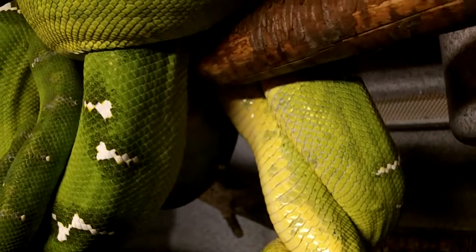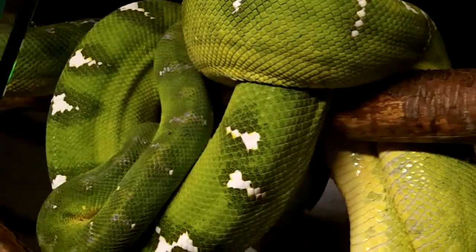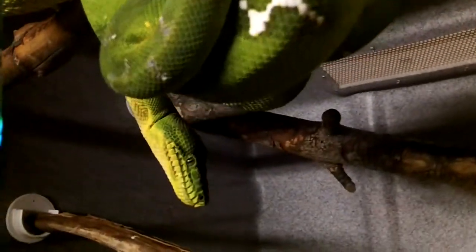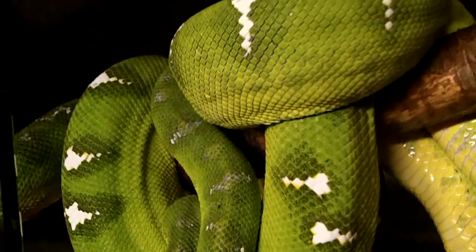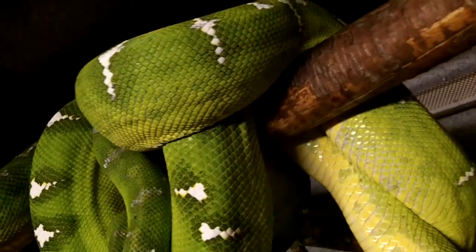This is pretty exciting — this is the first time I've put this pair of emerald tree boas together. They've never bred before. This is a female, you can see her head. The male has got his head tucked in right here. They were put together about a week ago and they just hit it off, really liked each other.